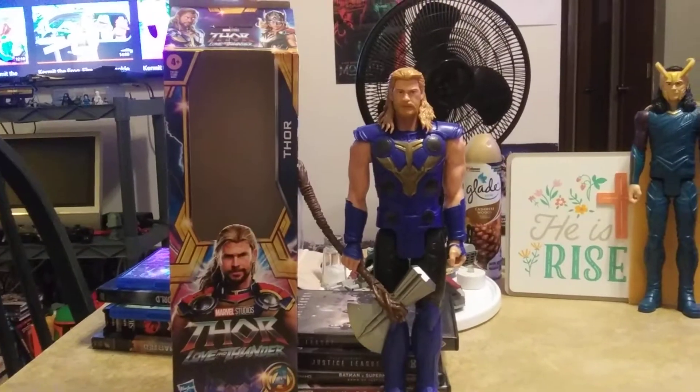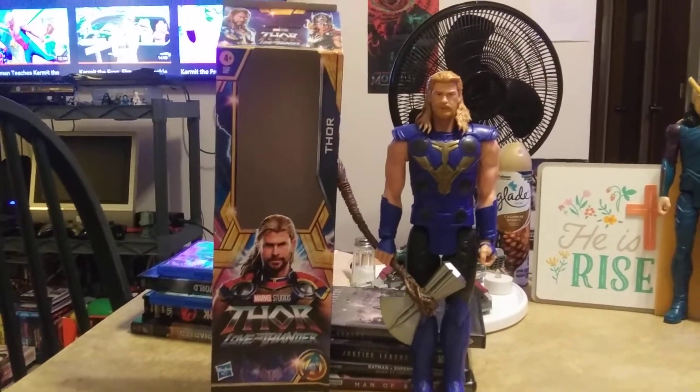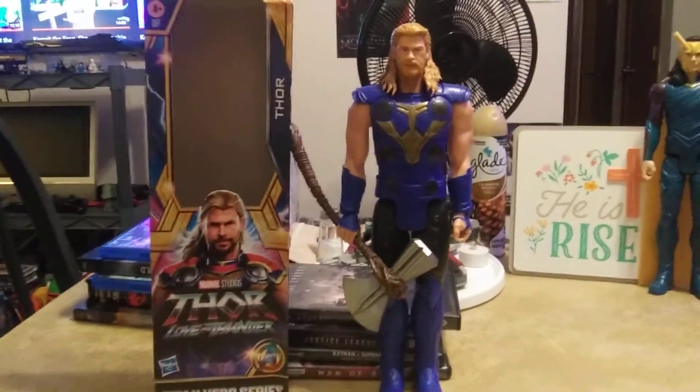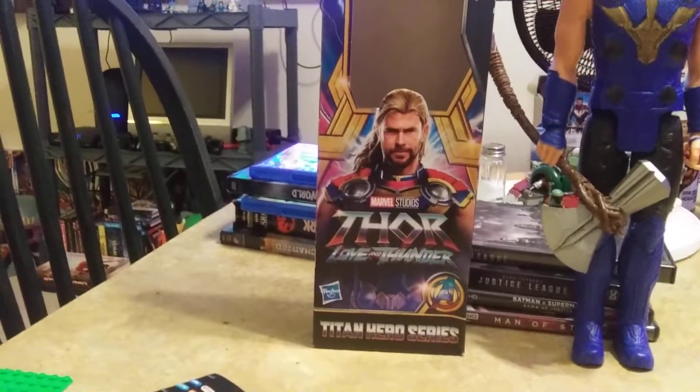Hey, what's going on guys, it's your boy Blurry Dave back with another action figure review. I thought why don't we make one more video for the night just to end things off on a positive note. So here I have Thor from the new Marvel Studios Thor: Love and Thunder movie coming out in July.